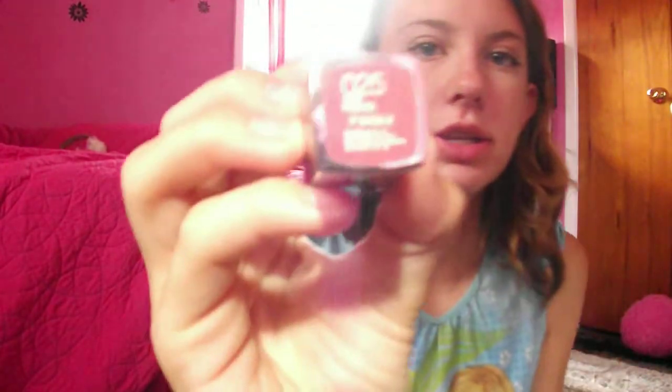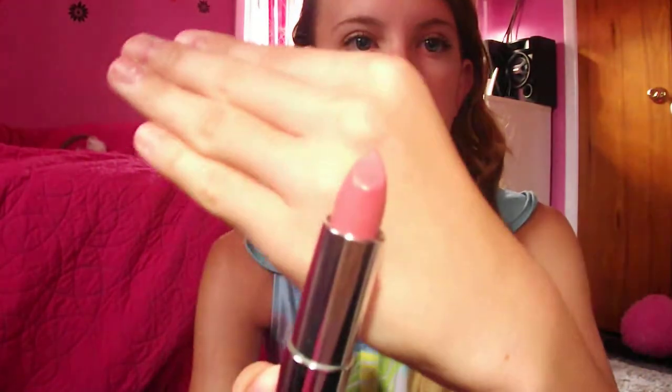Then lastly I work on my lips. First I'm just going to be applying my lip balm in strawberry sorbet. And then I'm going to be applying my Maybelline Color Sensational lip gloss in Pink Please, number 25. It's just a really pretty, kind of nude-ish pink color, and I'm just applying that on my lips.